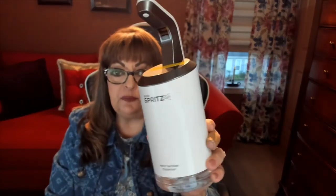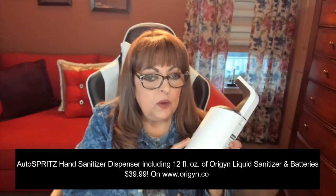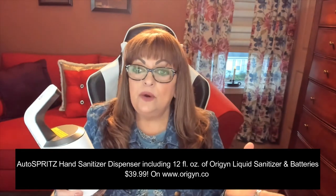So remember, this is called the Auto Spritz and I'm going to have links below to where you can pick one up yourself. You can also get a nice big container of refillable germicide. It is made from 80% ethyl alcohol. You can purchase it on their website or on Amazon — the refillable container is $21.99, and the Auto Spritz bundle includes the unit filled, with batteries included. You'll have this for years and years to come.